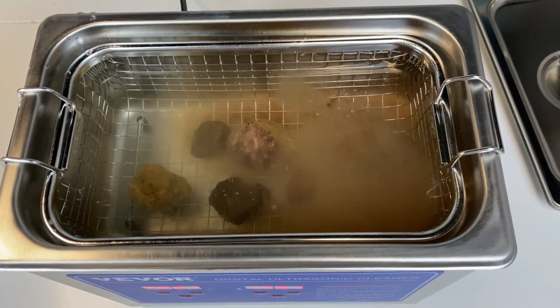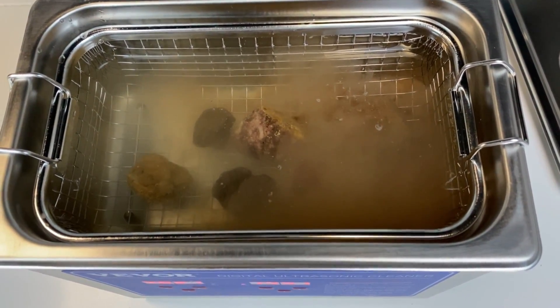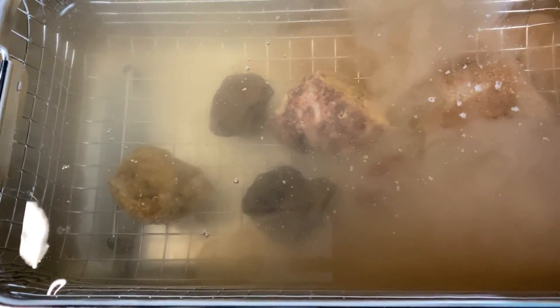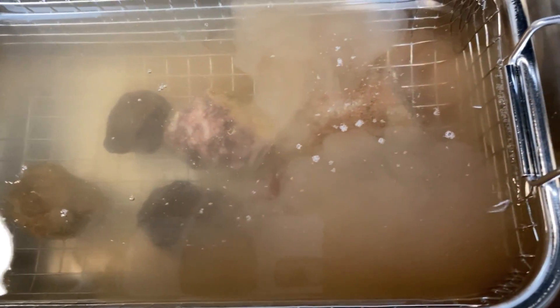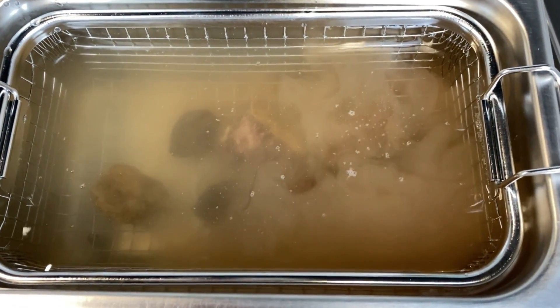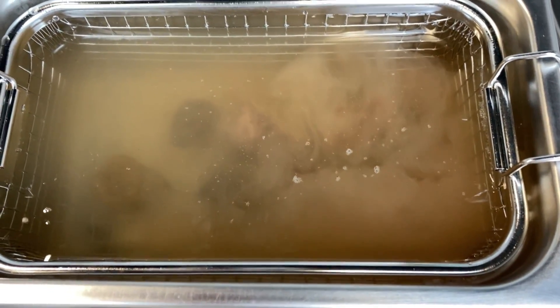I'm not sure if you can hear that humming, but it is kind of a weird hum. You can see it's already starting to bubble up, especially in that super dirty rock. I'm going to let this go for about 15 minutes and we're going to come back and see if our rocks have been beautifully cleaned by the ultrasonic cleaner.